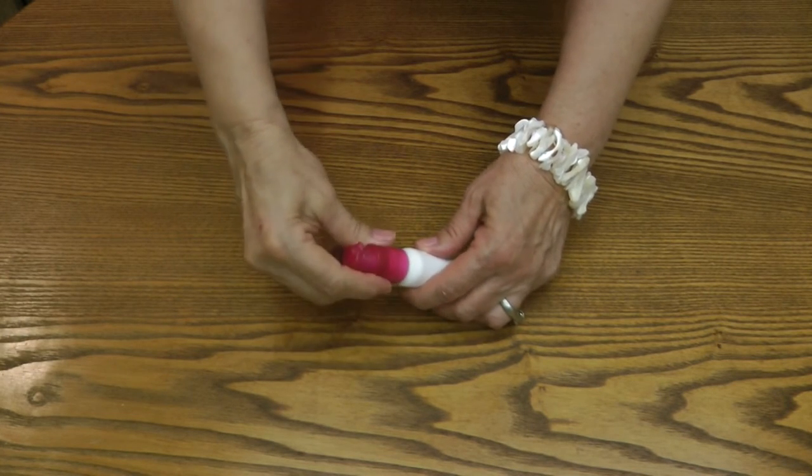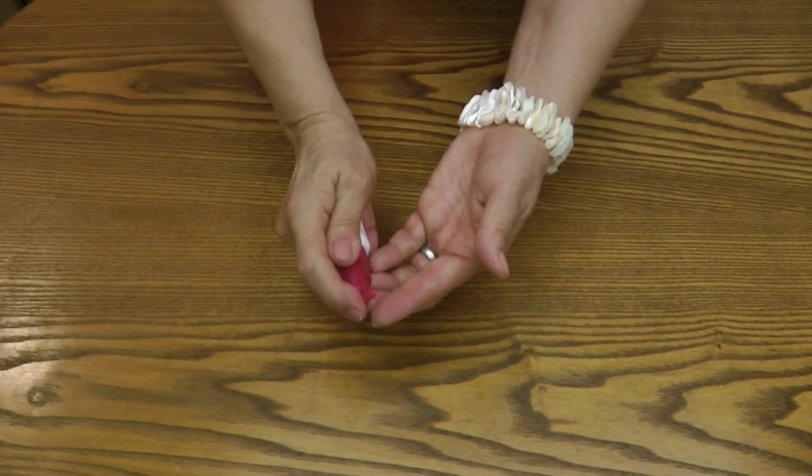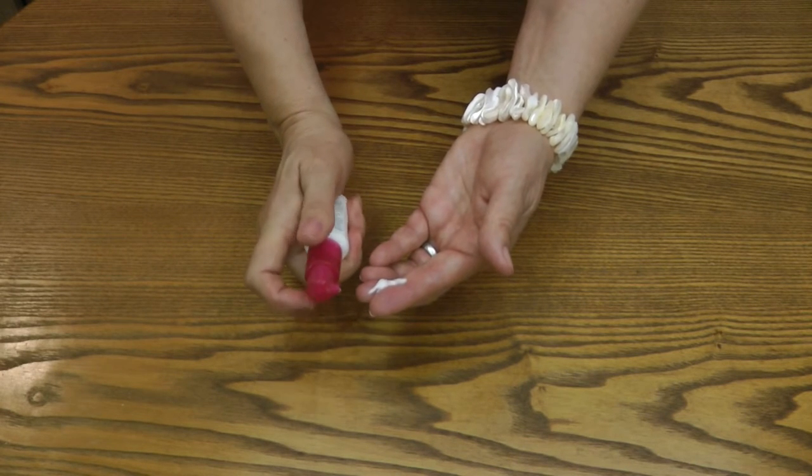Now place your pump top back into your product and it should start working again with ease. Learn more at alaskagranny.com. Please subscribe to the AlaskaGranny channel.